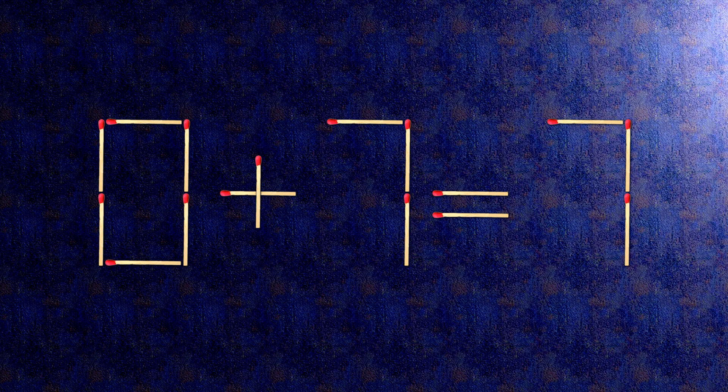Now, when we check the condition, 0 plus 7 is 7. The task is done and the puzzle is solved.